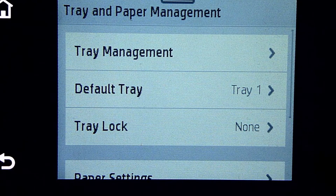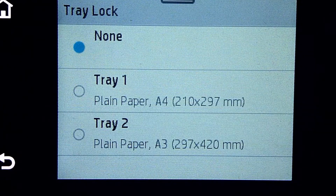Next, for the tray lock, we need to ensure that it is set to None. If it is selected as tray 1 or tray 2, then it will not automatically select the trays. So for tray lock, it is important that we leave it as None.